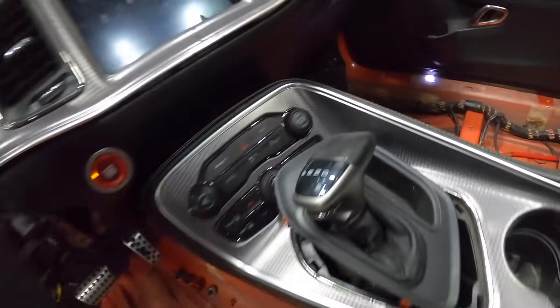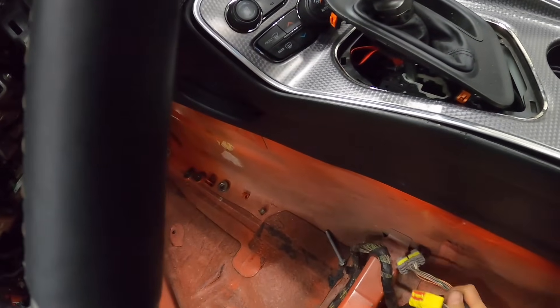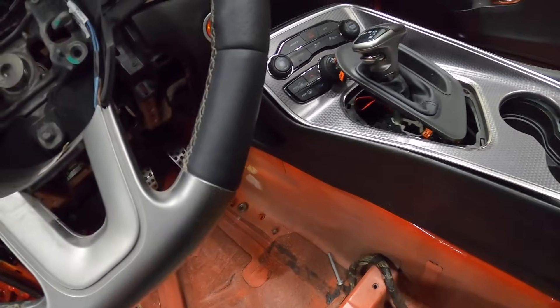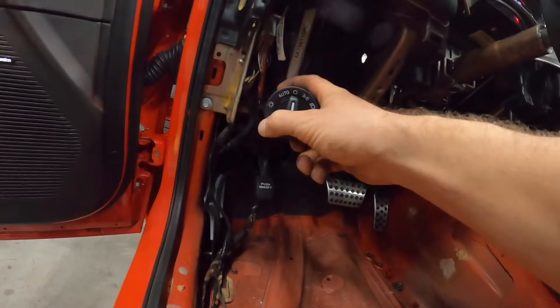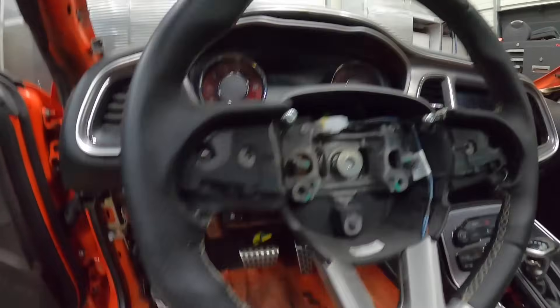Let me see - there might be something that needs to be plugged in for the center console. This goes to the airbag module, which we still have to do, but I don't have any action on the center console, so something's up with that. We'll figure that out. Let's see if we got lights. I don't know if the front lights are in, but it's responding - it says lights on. Let's see what we got.